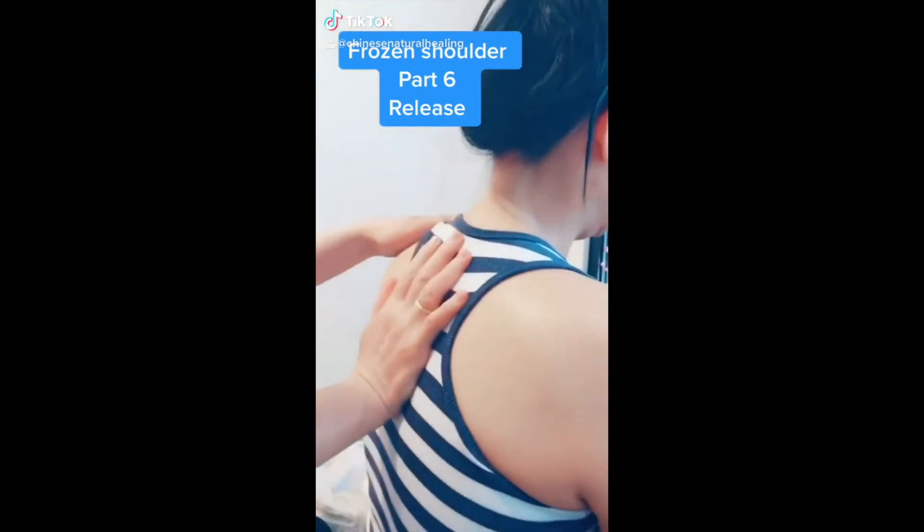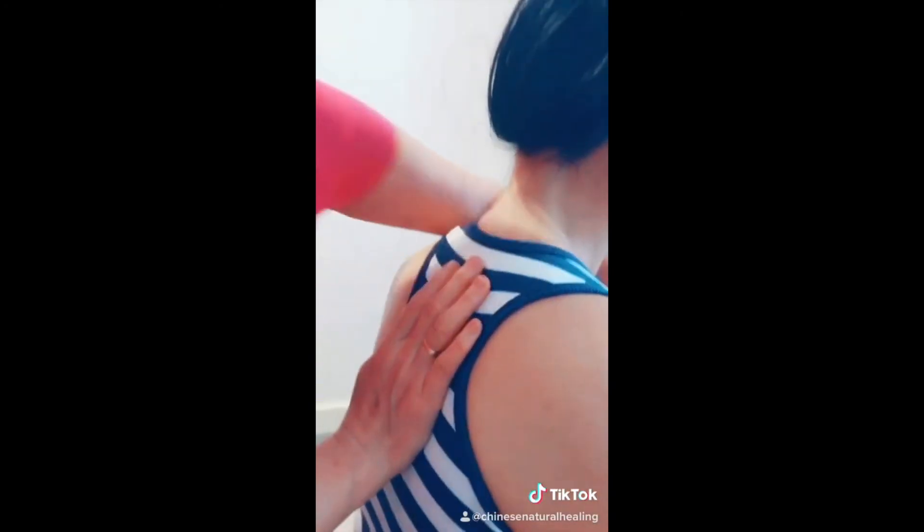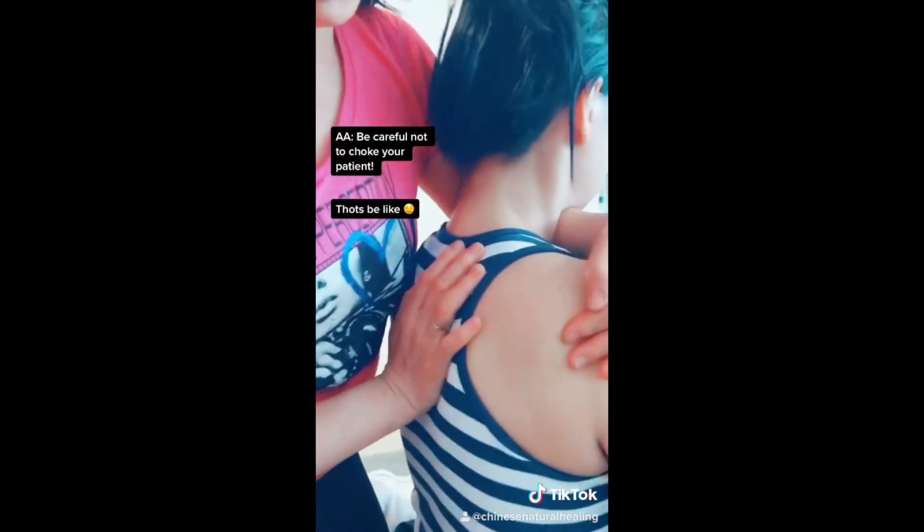Frozen shoulder part six: release all the nerves, bones, and muscles. Get into position — push, push, push, and use the knee on the back to position it, then use two hands to stretch.